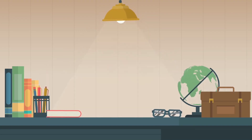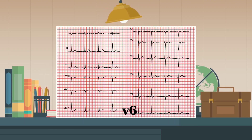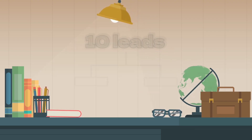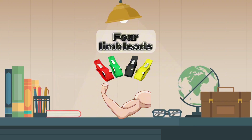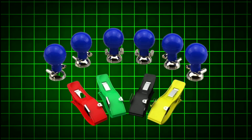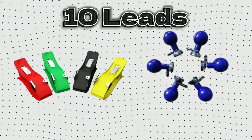In this video, we will learn lead placement for 12-lead ECG. For that, we will need 10 leads, which are of 2 types: 4 leads for limbs and 6 leads for the chest. These 10 leads will give us a 12-lead ECG. These 10 leads are 10 electrodes.